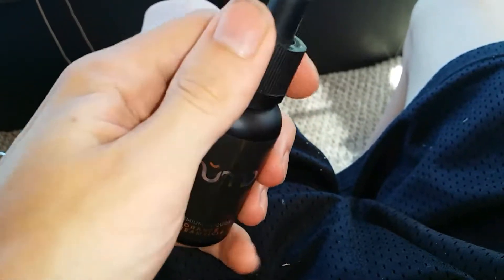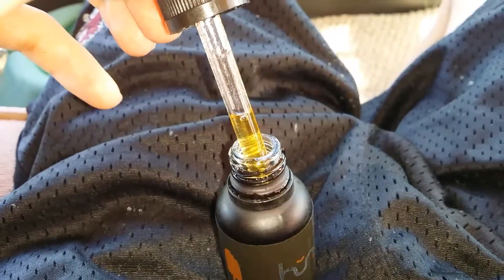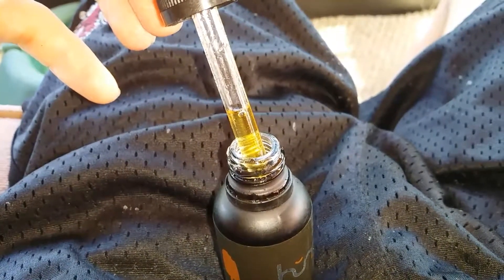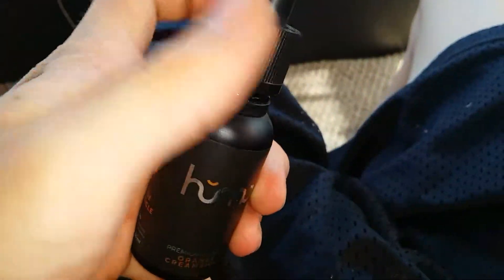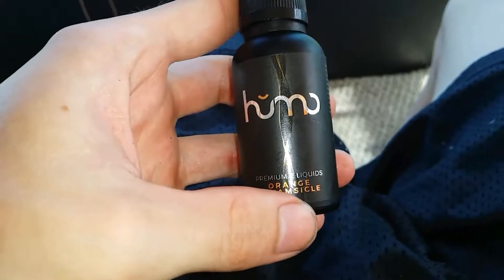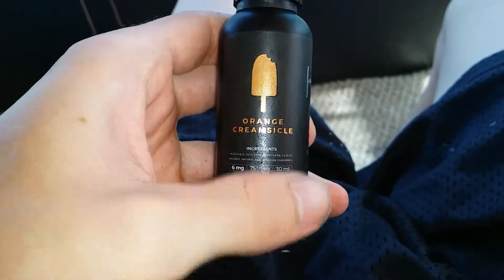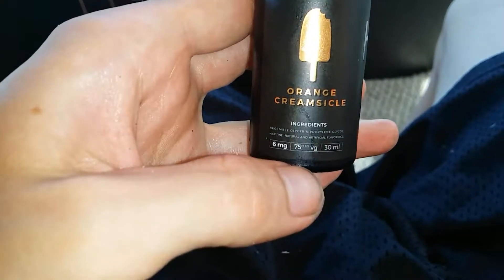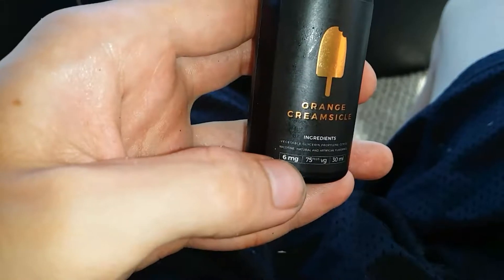Like most premium liquids, this has a very nice gold, amber-ish color, a very sweet scent, and an amazingly sweet taste — very much like orange creamsicles, which is one of my favorite things. This is the first time I've tried this brand. It's a 75/30 milliliter bottle with six milligrams of nicotine.